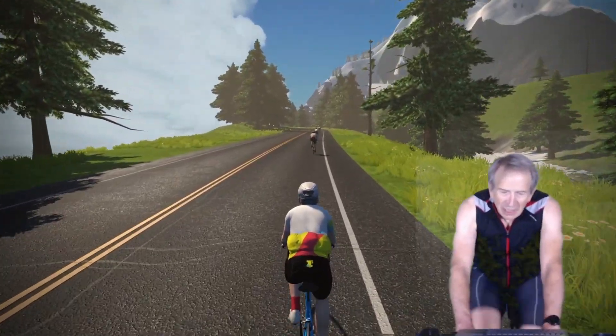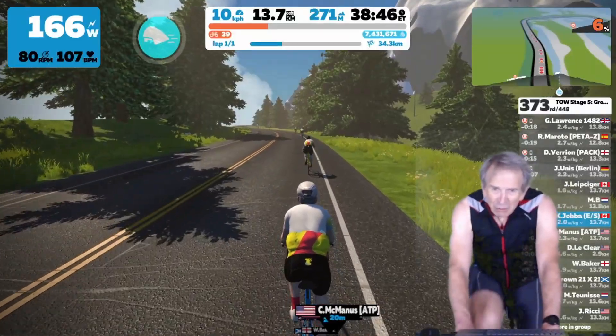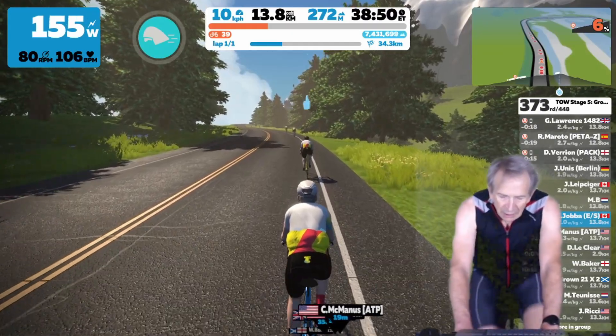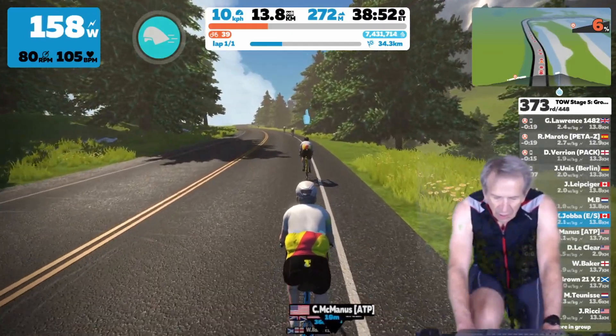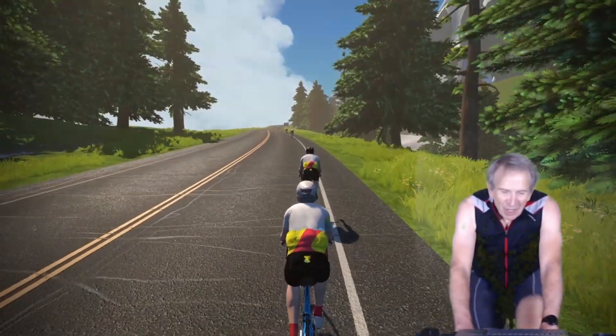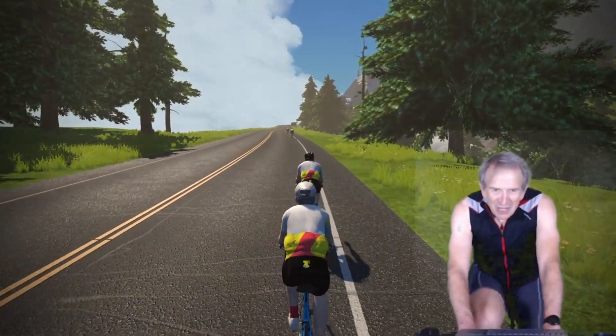The one thing you cannot see on the companion app is the gradient, which is shown in the mini map on the game screen but is not shown on the mini map on the companion app. So enjoy Zwift by hiding the heads-up display — try it out and see how you like it.